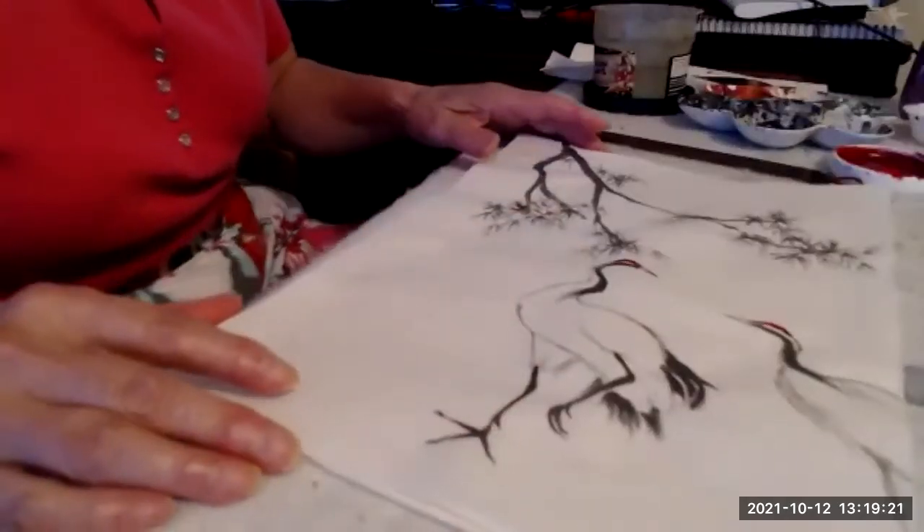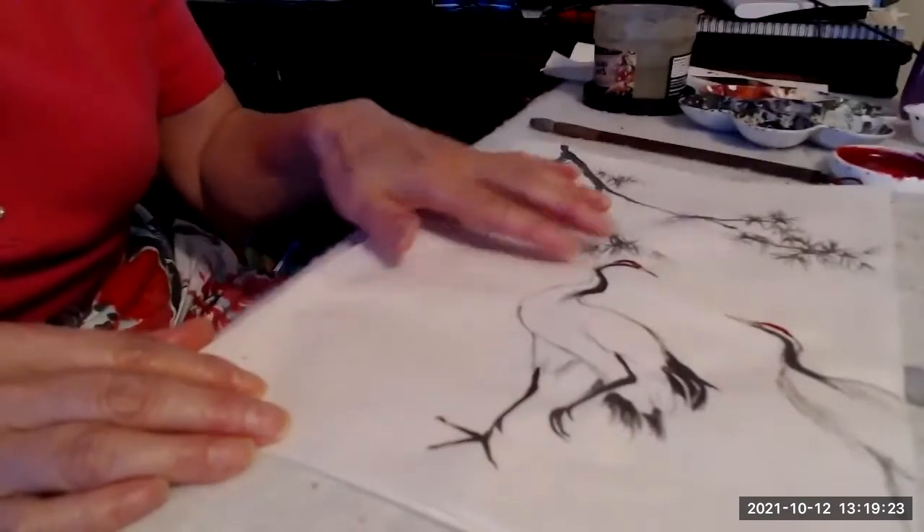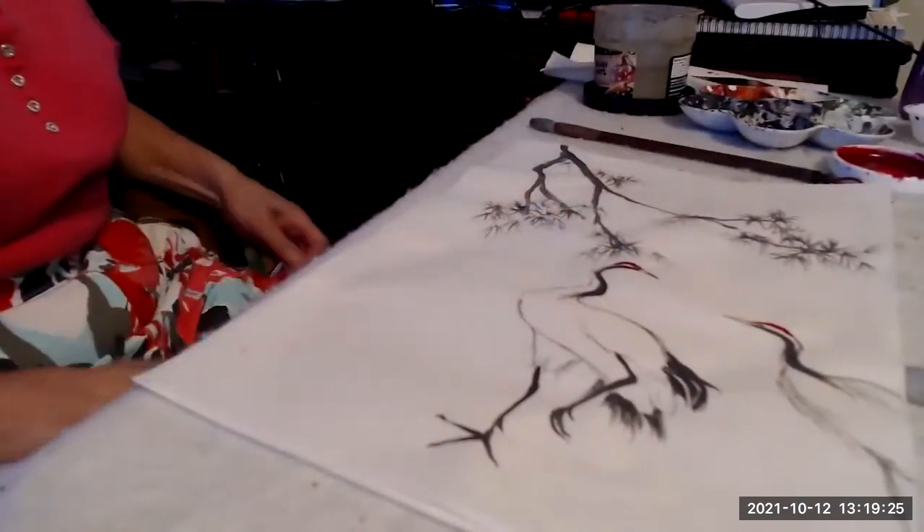This is my crane painting, and I'm going to show you how to paint this crane.